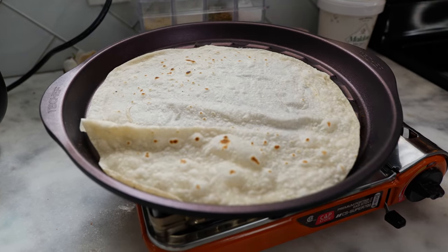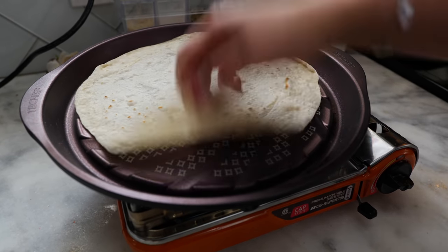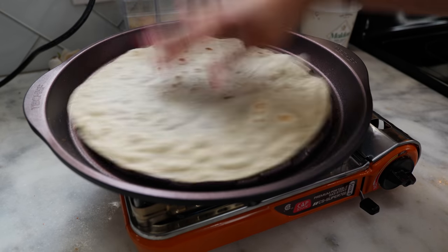You've got to work with the heat, friends. You have to work with that heat and get your tortillas done just right. And boom — done.